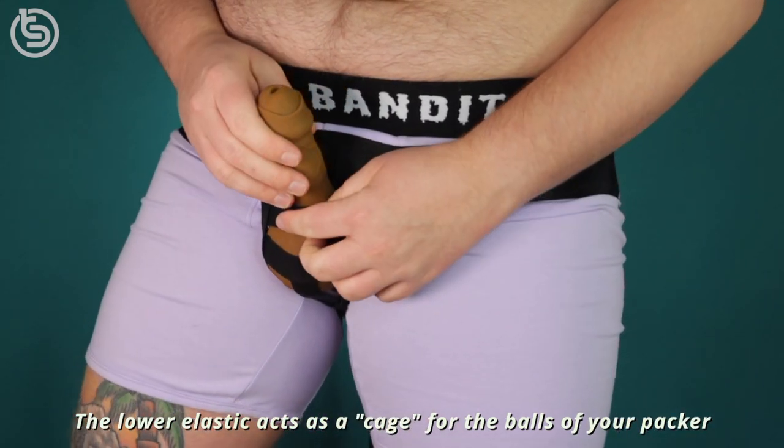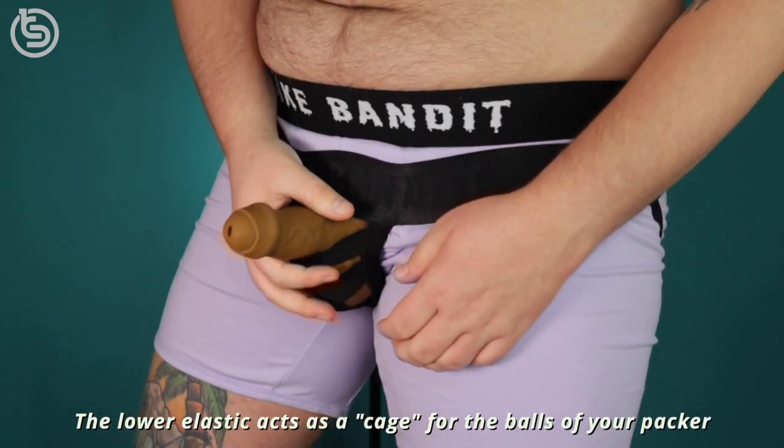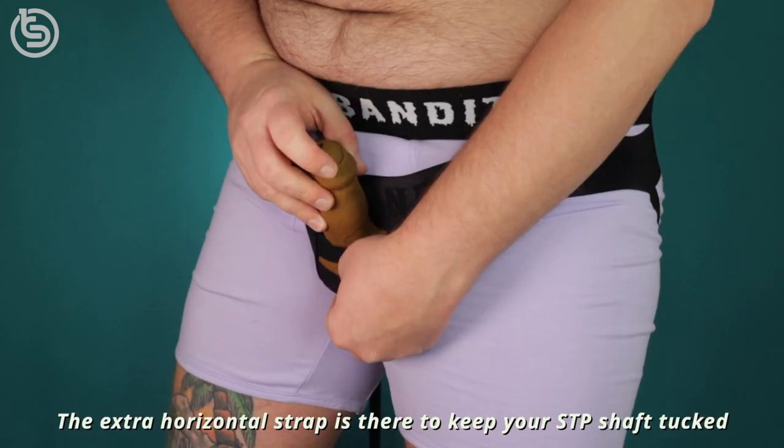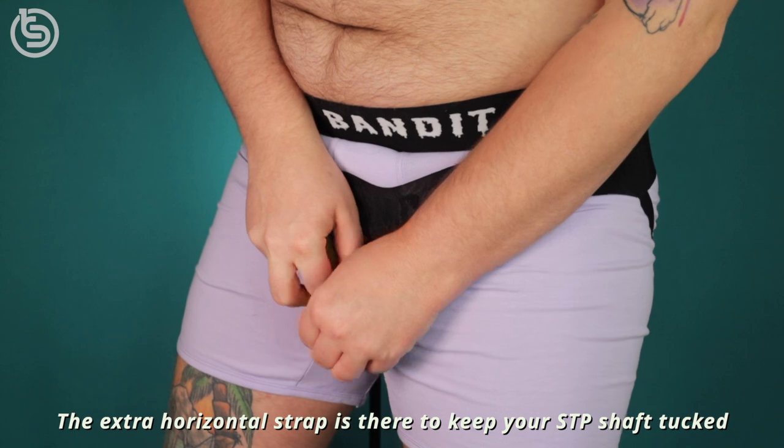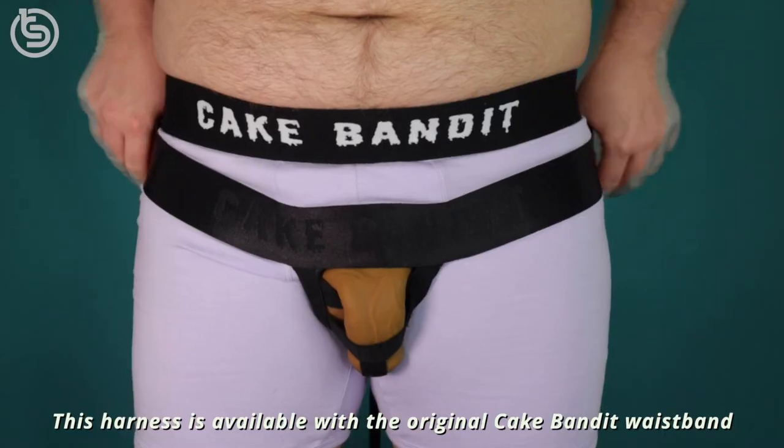The lower elastic acts as a cage for the balls of your packer or bowl of your STP. The extra horizontal strap is there to keep your STP shaft tucked away when not in use.